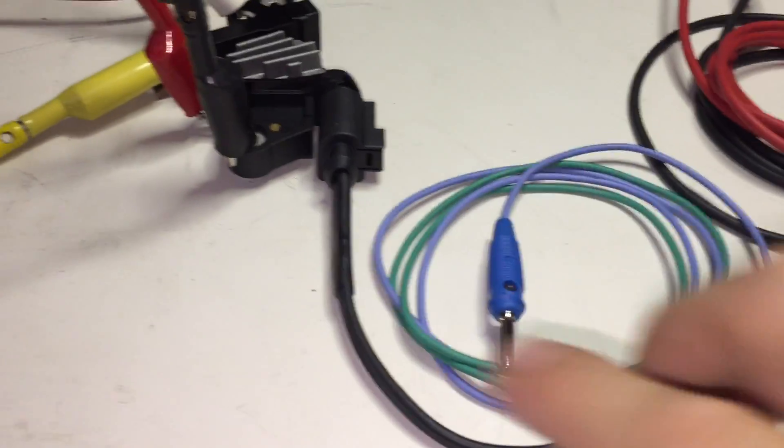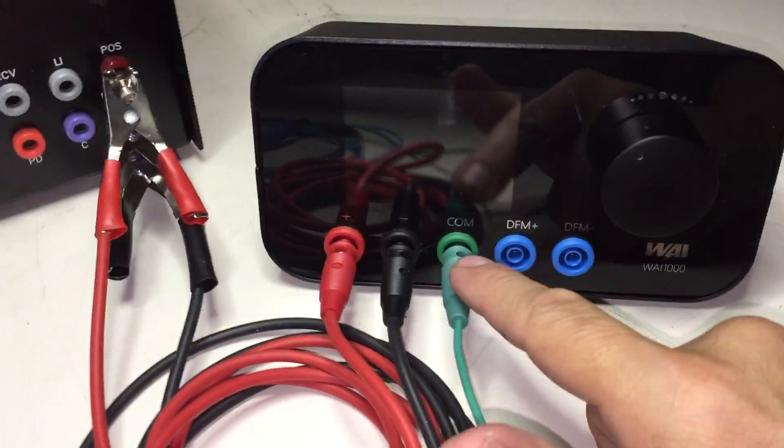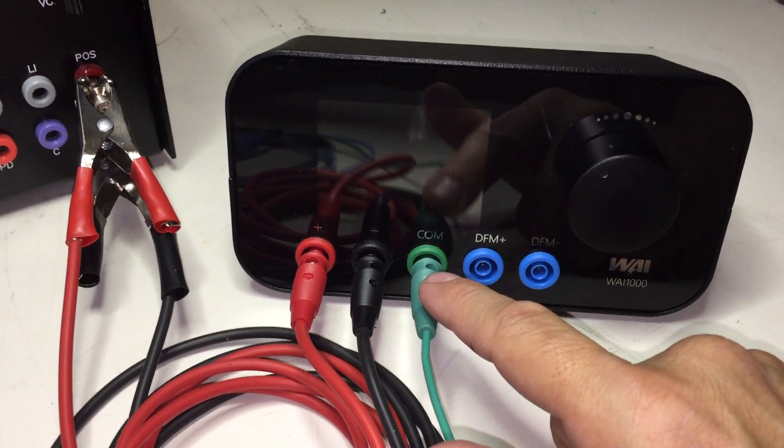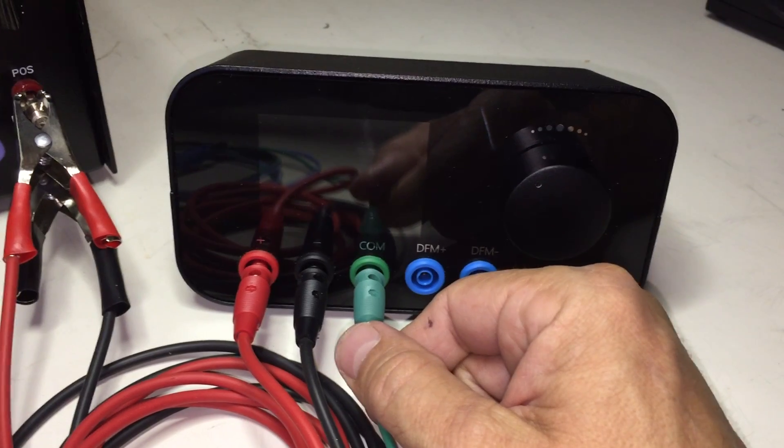The next step is to connect a signal source, shown here, to the WAI-1000. Since LIN is a single-wire interface, only one connection is required. In this case, the green wire is connected to the comm port of the WAI-1000.